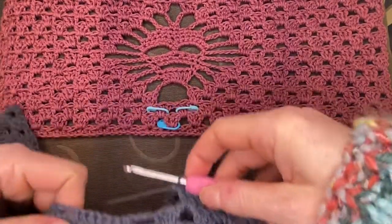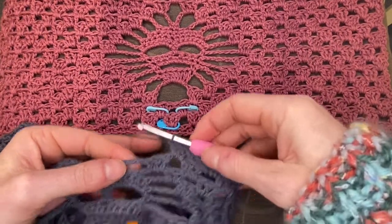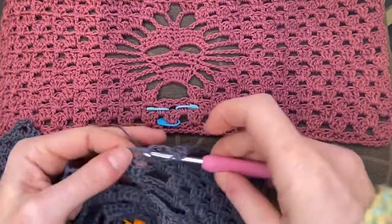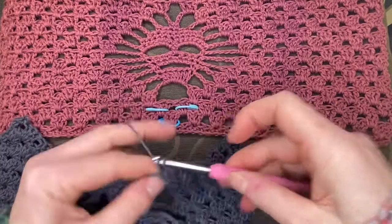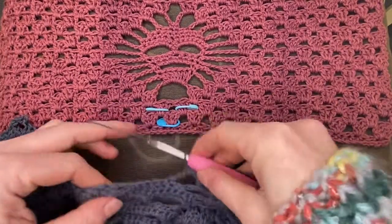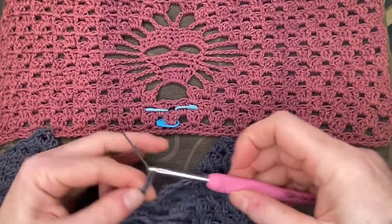All right, that was the last cluster. Remember our pattern — we put another cluster here on the chain space of the previous row. So yarn over, make your little cluster there. Don't forget to keep your tension so that you don't get a baggy cluster — nothing worse. Then chain five: one, two, three, four...